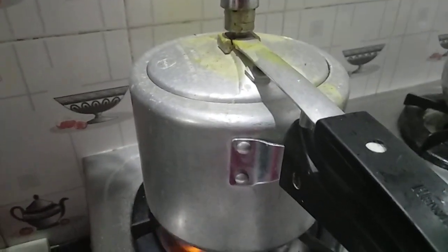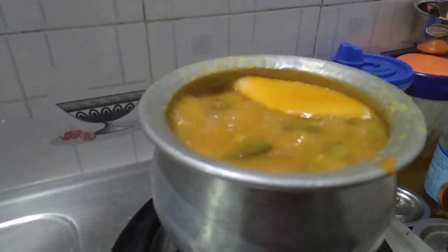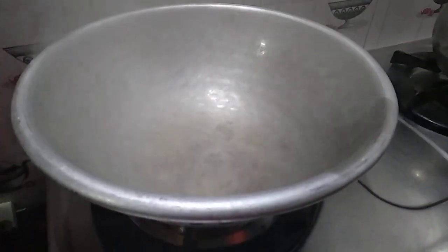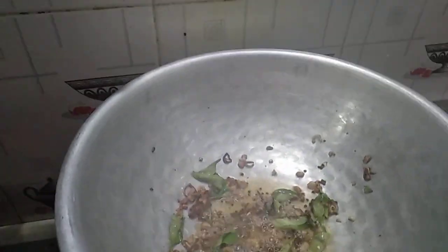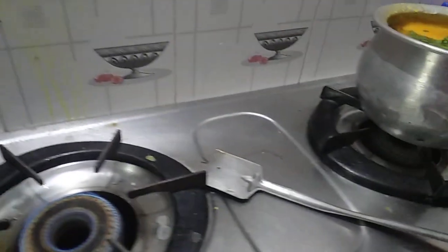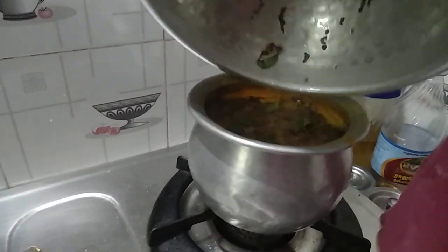This is the pot, so we will pour the pot and the pot is ready. We will cut the pot. It will be made with a pot and cut it through. Now the pot is ready. I will go to the pot and put the pot in.